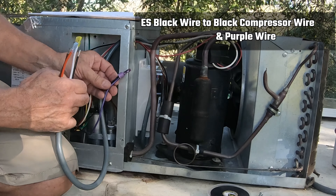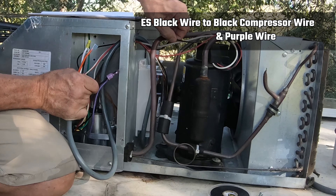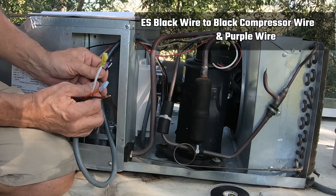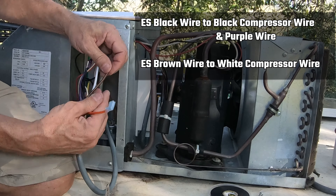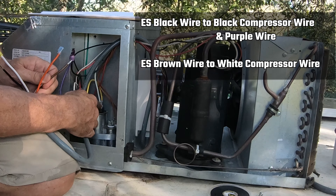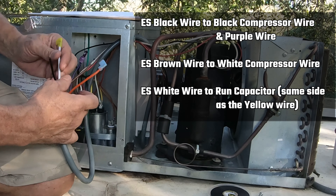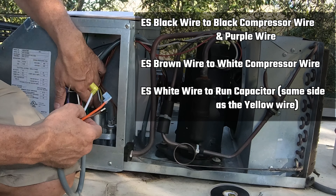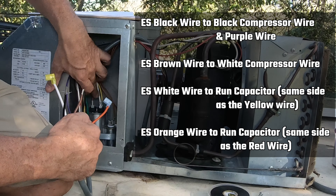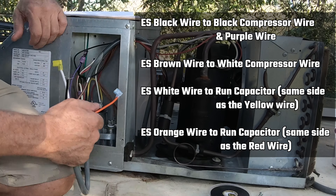The black wire is the common wire — it's going to get matched up with the black wire that goes to the compressor, and it matches up with the purple wire, so we're going to cut those two and connect all three together. The brown wire connects to the white wire coming off this side of the run capacitor — we'll cut it and connect the brown wire to that white wire. The white Easy Start wire goes back onto where the white wire was on the run capacitor. The orange wire is going to connect to the other side of the run capacitor where the red wire from the compressor connects.